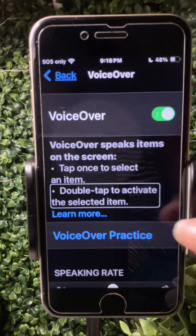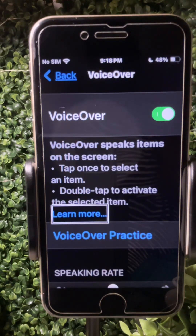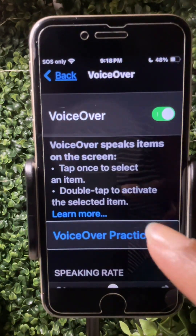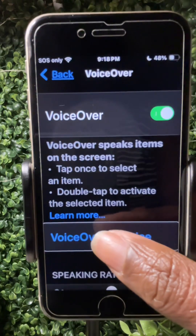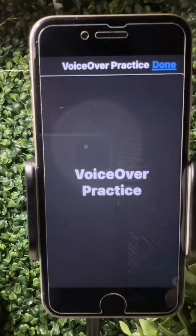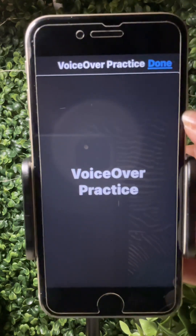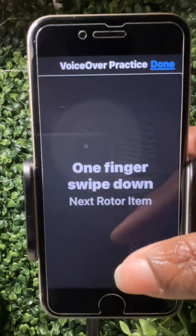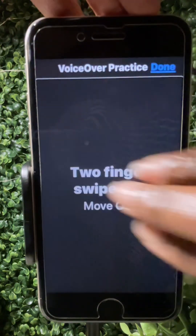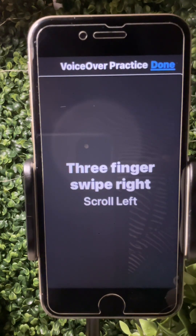You would swipe using one finger. There is a feature called VoiceOver Practice where you can practice the gestures. If you double tap, there's a highlighted box around it. It says 'Practice VoiceOver gestures. Commands and typing in this area. Select the Done button in the top right corner and double tap to exit.' A one-finger swipe down means 'next rotor item,' one-finger swipe right means 'move to next item,' three-finger swipe right means 'scroll left.' It tells you whatever the gesture means in practice mode.